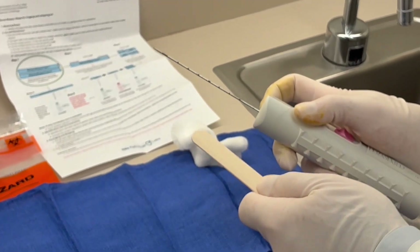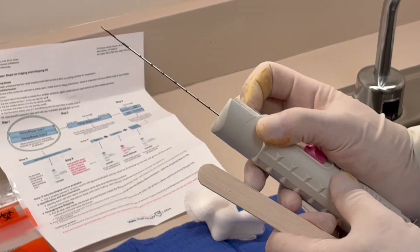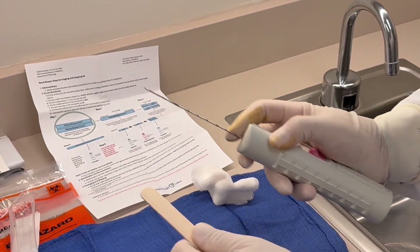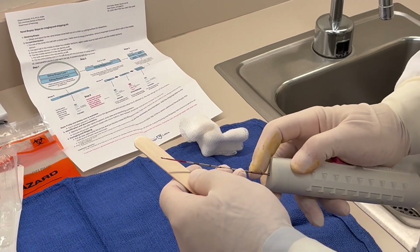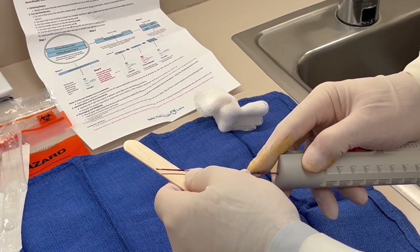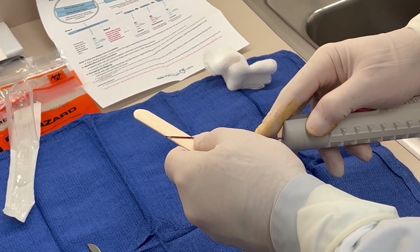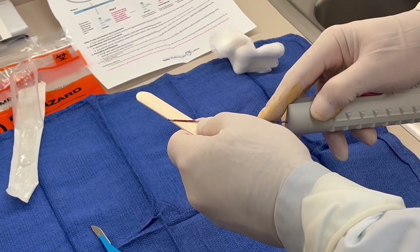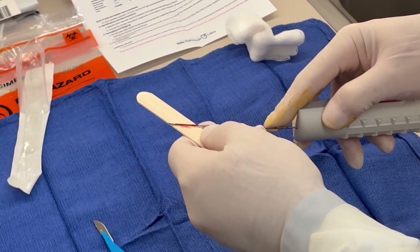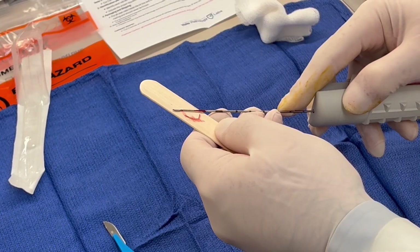Here we are now with the second pass of the biopsy, which we'll be dividing between the different preservatives for light microscopy, immunofluorescence, and electron microscopy. I'm remembering which side of the sample is cortical or superficial and which side is deep or medulla. The cortex side is closer to me and the deeper side is away from me.